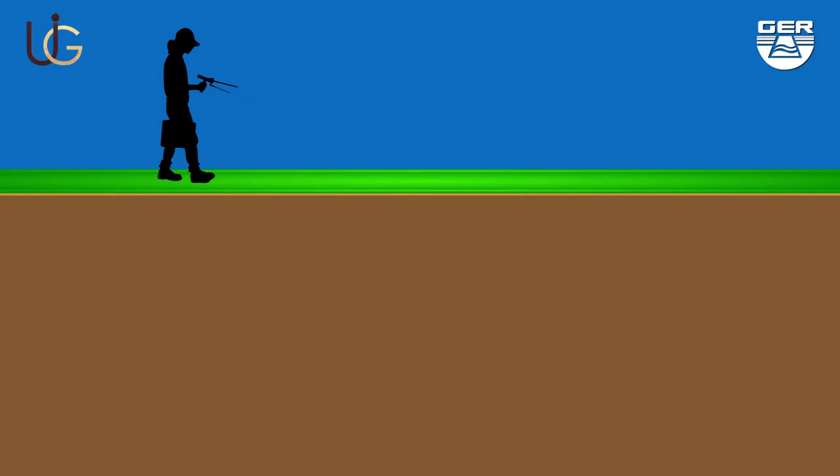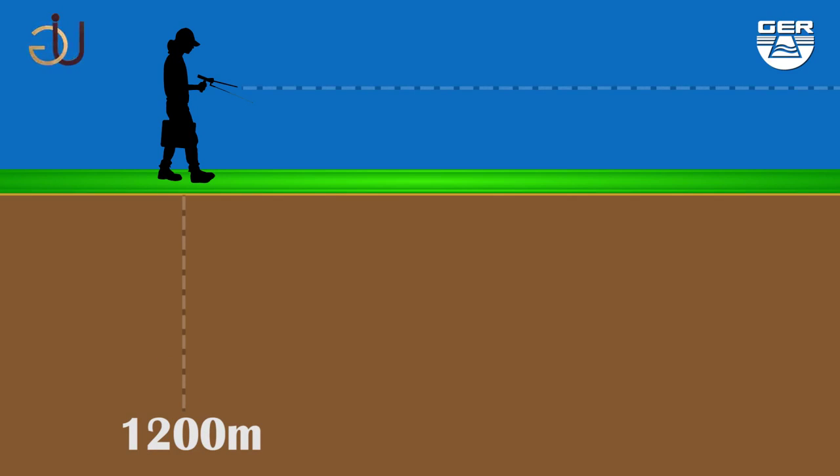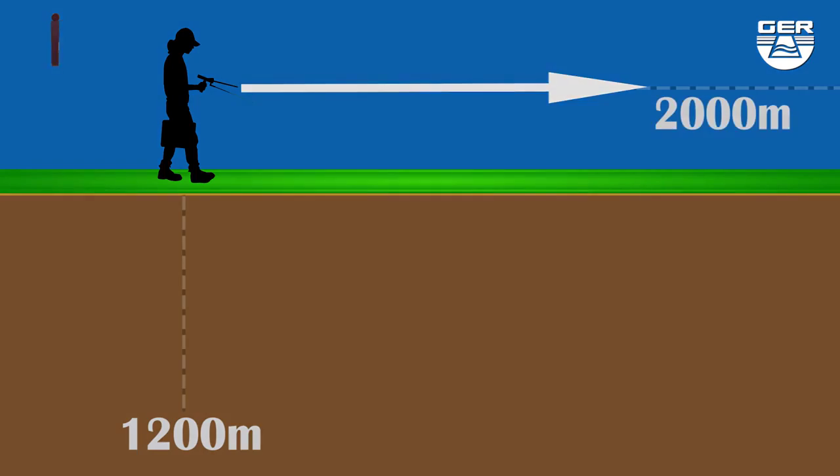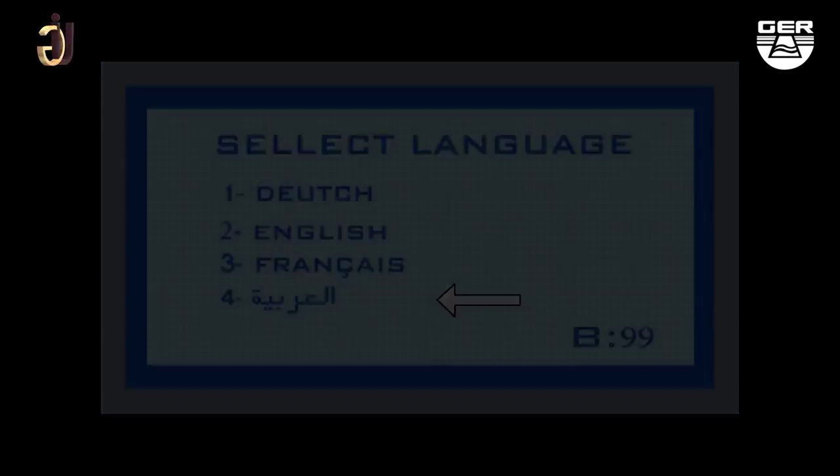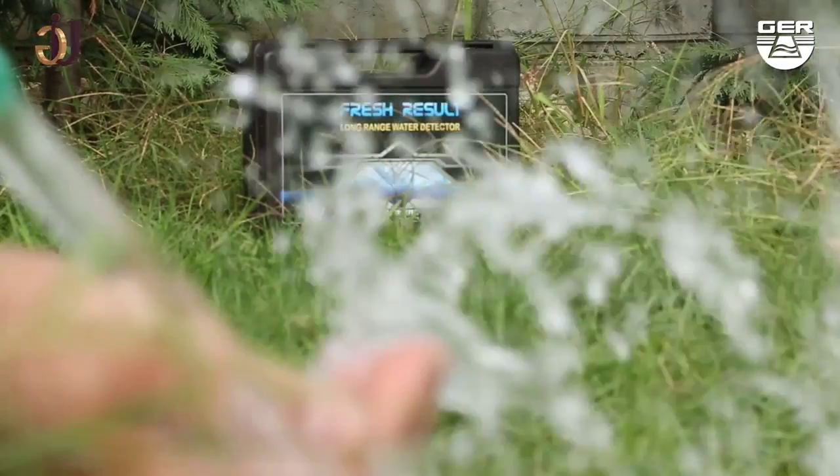The device is able to detect water located up to 1200 meters underground and has a front range of 2000 meters. The device operates in four languages: Dutch, English, French, and Arabic. One of the best German inventions.